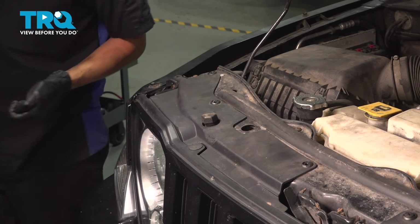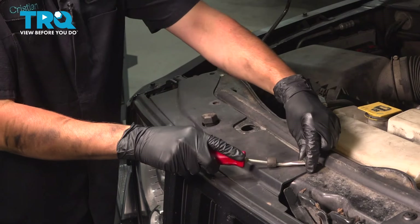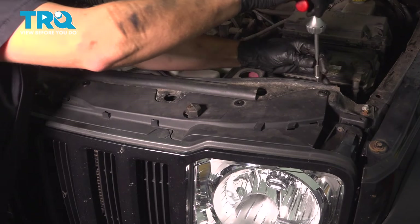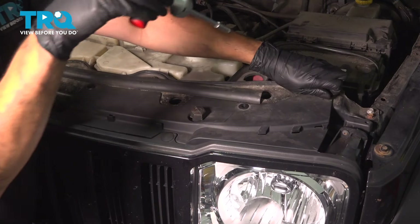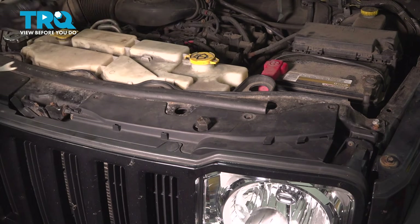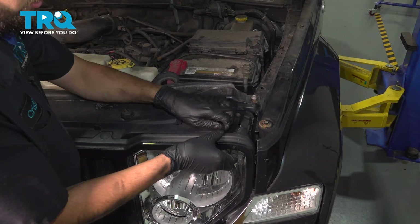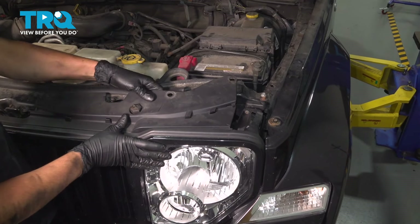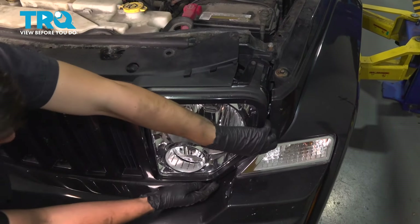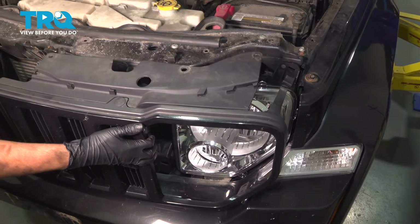Sometimes if you have this style, they kind of strip out so you'll have to pry them up with something. Once you get the center out, you should be able to pull the outer piece. Do the same on the other side. There's a tab at the top corner of the grill — you're going to have to press this down and out. Pull the top piece up and over the hood bump stop, and there's a clip at the bottom you'll need to pry. Pull straight out, do the same on the other side, and the grill should come right off.